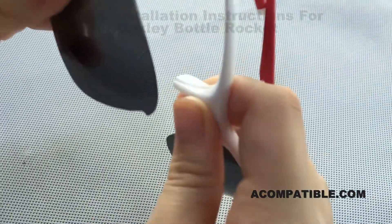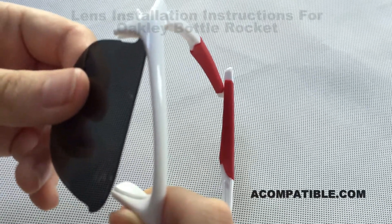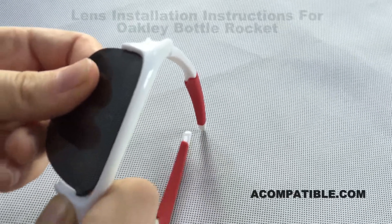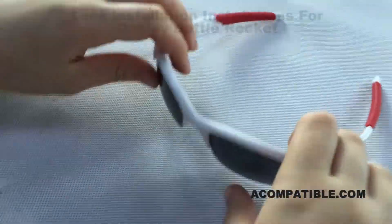You do the same for the other side. This side must go in first because it's closest to the ear. Then we pull the nose piece towards us and slide the lens in. And that's it.